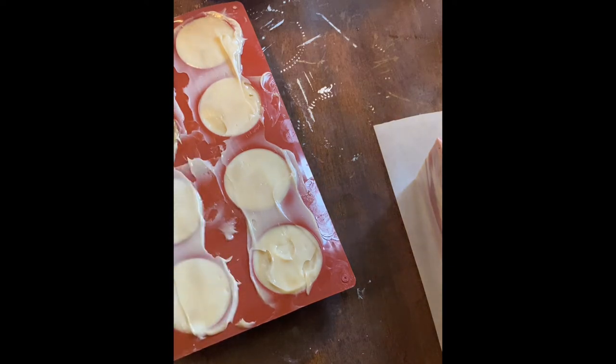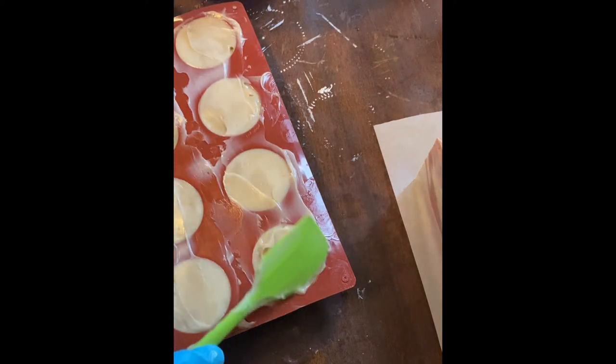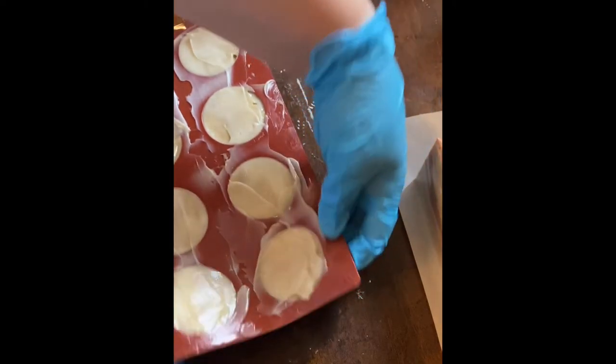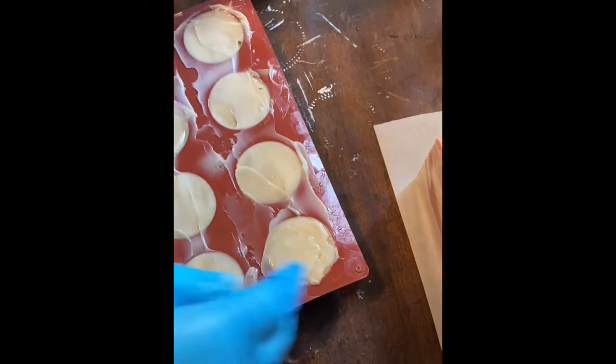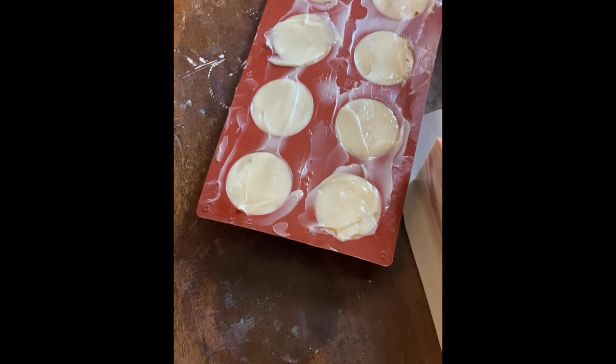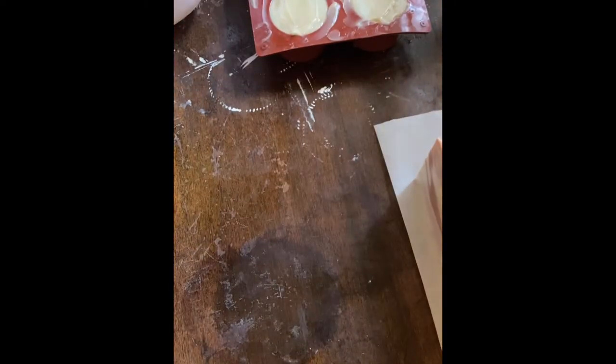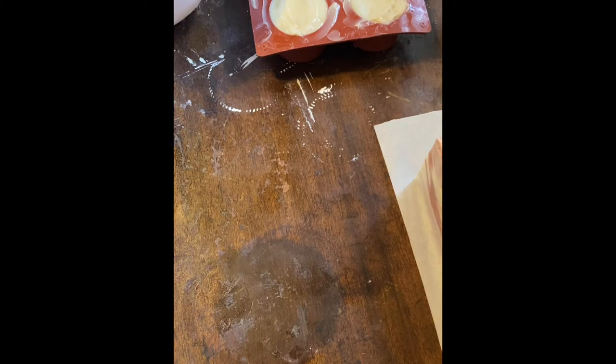I'm sorry that part of my mold is not in the camera view — I'm still working on my setup and figuring out where the camera is able to see. Basically what I'm doing on the lower half of the mold is the same as the upper half: just making sure everything is even and flat. I thought I had enough batter to do one more individual bar, but in scraping down the bowl I discovered I simply don't have enough, so you'll see me drop my sample mold down in just a second.